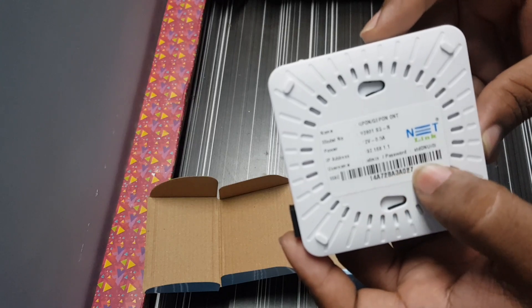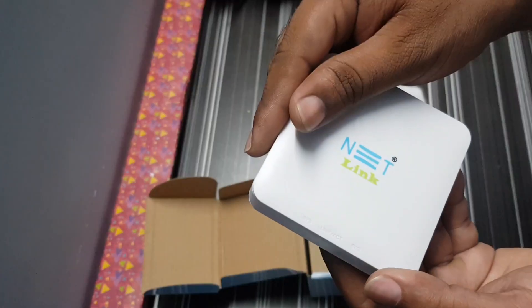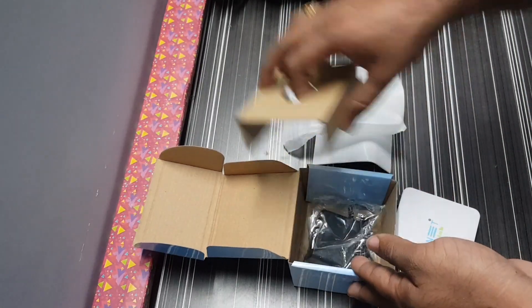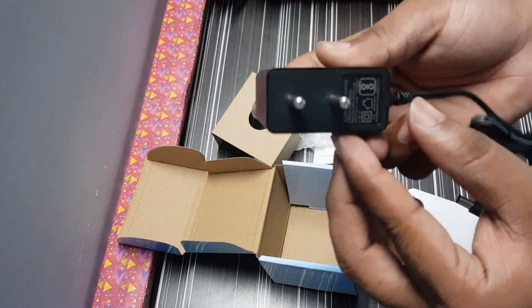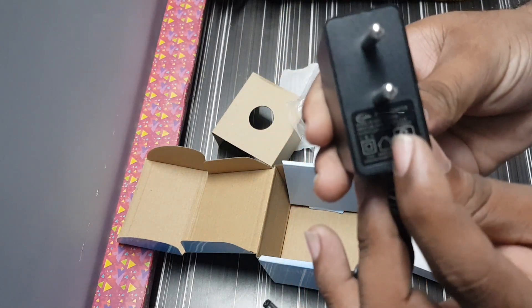The MAC address is also here on the back. This is the adapter. Let's check the power details: 12 volts, 0.5 amps — clear.